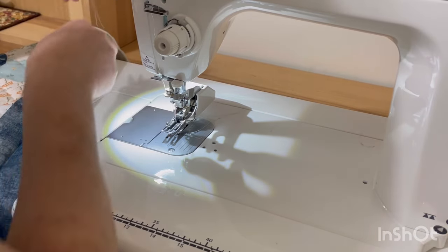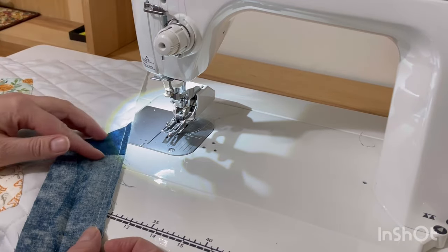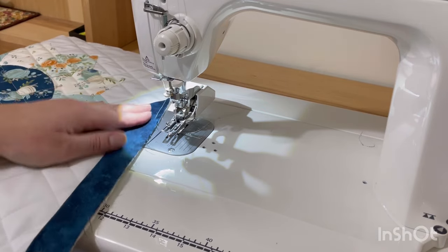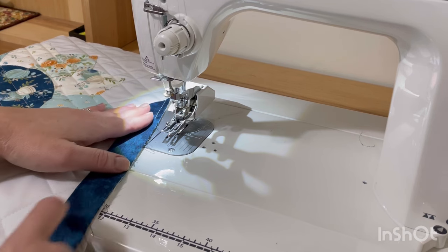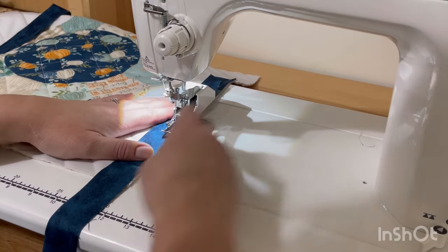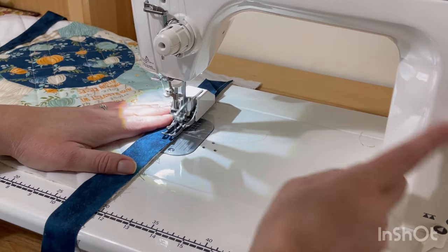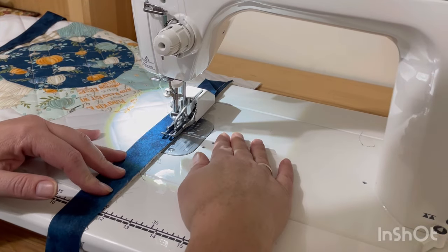Once we have sewn that one side down, we're just going to fold our binding back the way we normally would. Here you can see what it looks like — I'm going to fold this back down and then start sewing about where I stopped, because we need to have a little bit of an opening there so that we can tuck the other end in. I'm just going to find where I stopped sewing, place it back under the needle, and finish sewing all the way to the edge, making sure all my layers are flush.